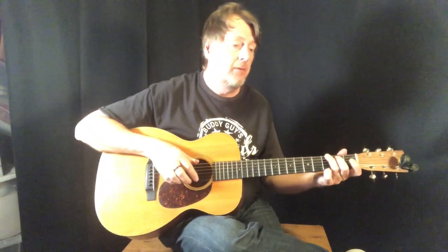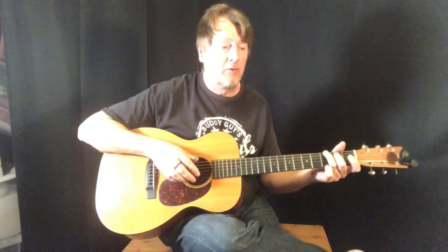In the third line, the ninth bar — you'll notice the bass drops out on beats two and four there. It's kind of interesting. And then back in.